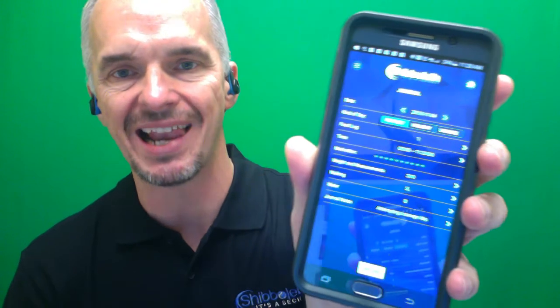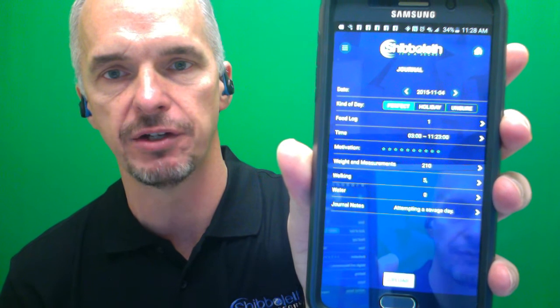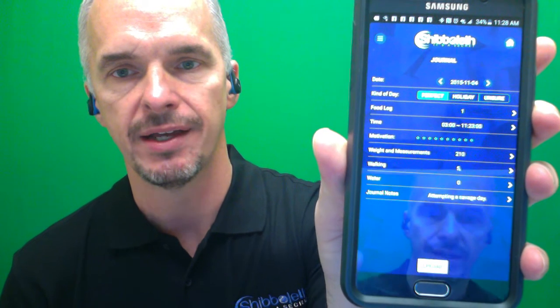I'm going to get into my app here. You can see I've got a different little icon — that little robot. I'm going to press the robot. A yoga app came up — we don't want yoga. Let me go back to my robot and click it. Now it went right to where I was last. This is my journal. I've made an entry: I've had a perfect day, added one entry to my food log, the time I woke up, my motivation's at a 10, my weight is 210, I walked five miles this morning, and I have not input any water yet.